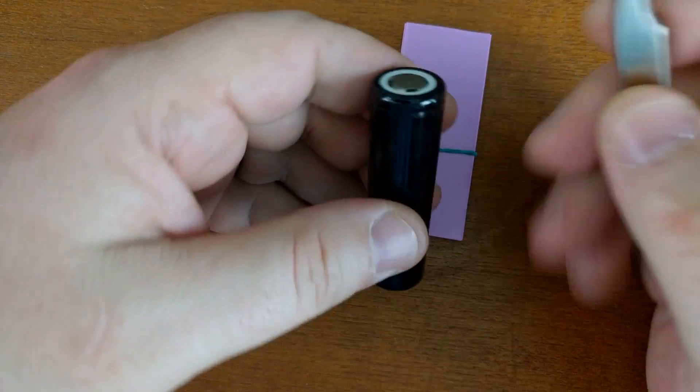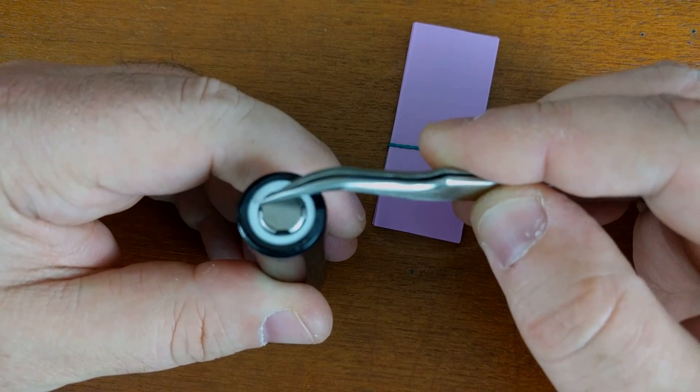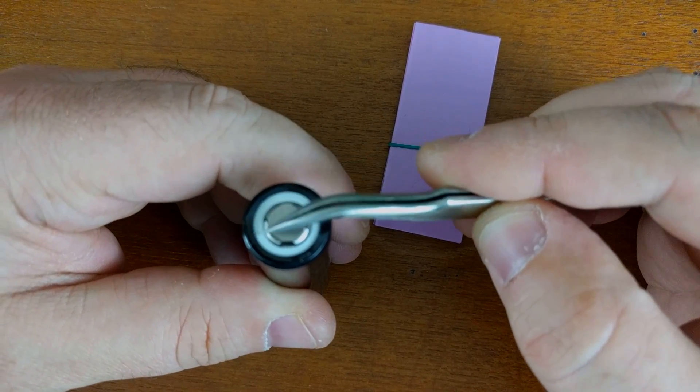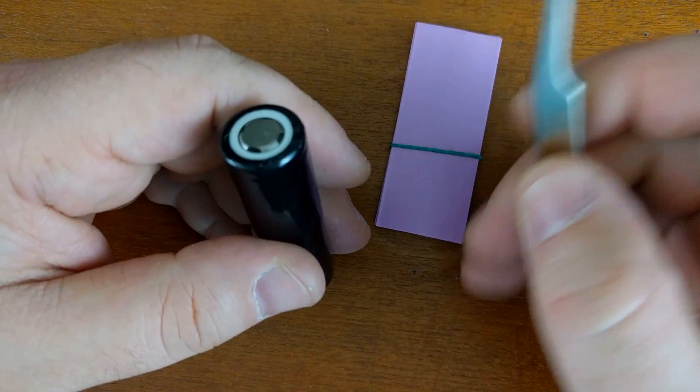A couple things to note real quick: this is the positive, this is the negative, and this little white spacer ring here is a little insulator for the positive — we want to make sure we keep that, we don't want to lose it.